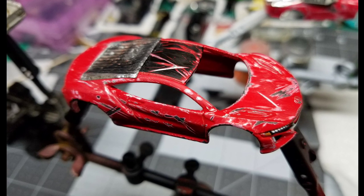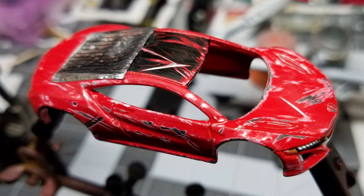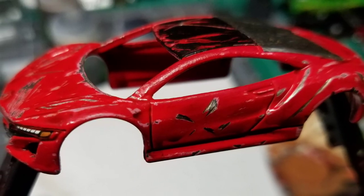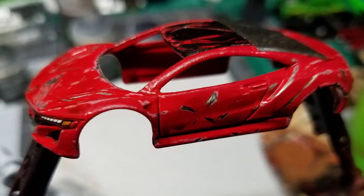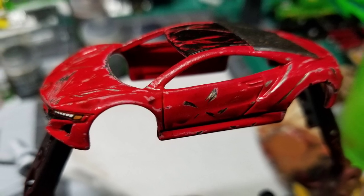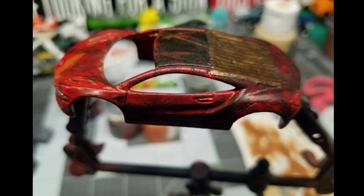This is going to be a performance car. There are different versions of battle cars in the Gaslands game, and one of them is a performance car. The NSX is a super car, so we give it the good old rust and dust effect and still call it a performance car.